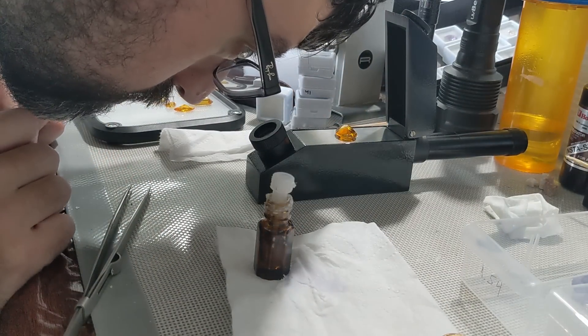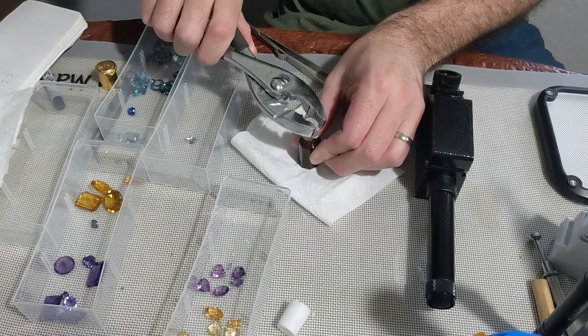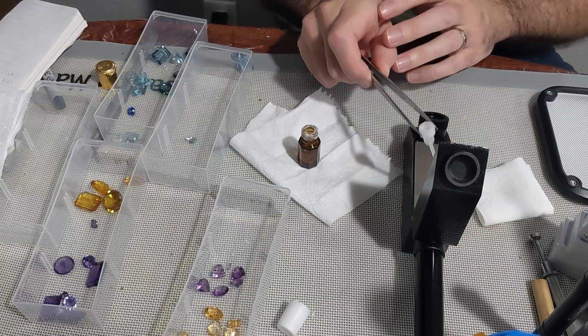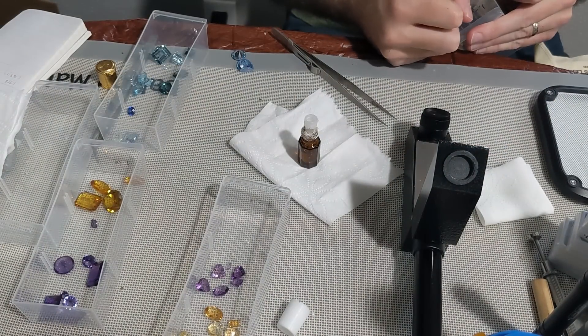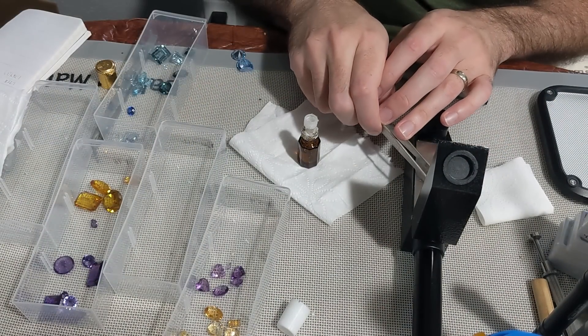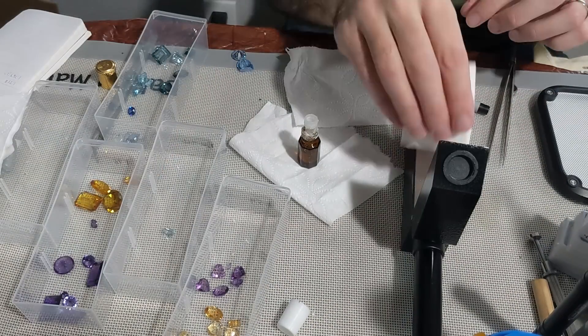The top of my bottle also broke, so I used pliers to get the plastic dropper out — I should just rehouse it. The RI liquid in this case works for stones with refractive indices from 1.3 to 1.8, which is a good range and includes quartz, sunstone, sapphire, spinel, and many other common gemstones. It doesn't go high enough to identify cubic zirconia or diamond, which some of my old stock stones were, but CZ just looks different so I wasn't worried about that one.